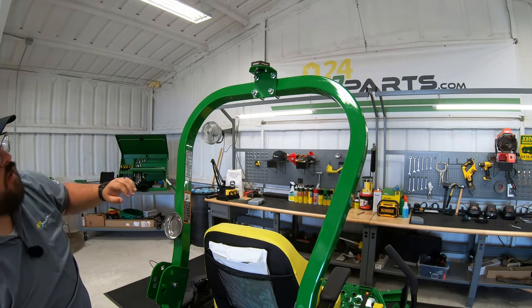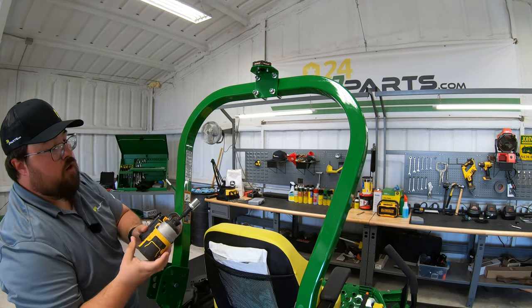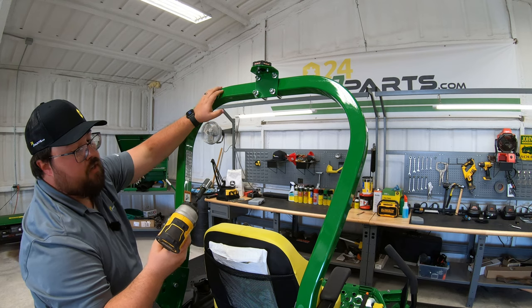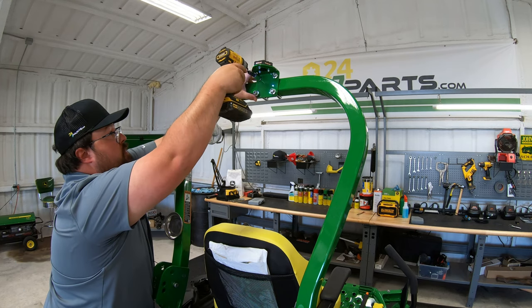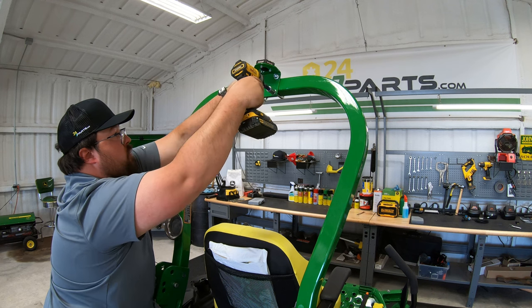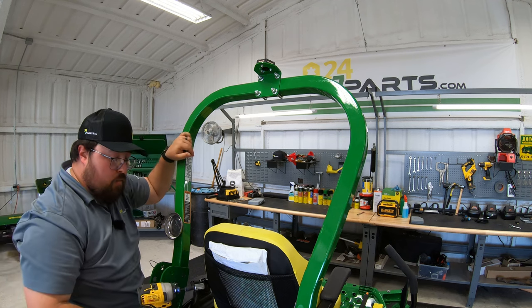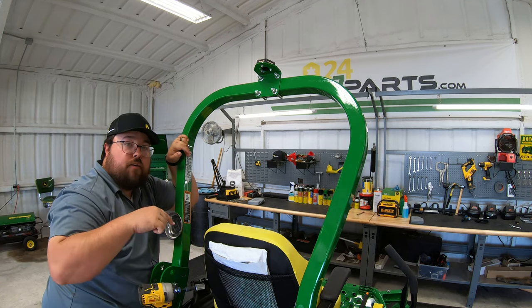Now once you have that on, what you want to do is just go ahead and center this up, get it where you'd like it, and then here's where our 15 millimeter socket is going to come into play. We just want to make sure that everything is snugged up there, and now we are ready to jump into the wiring harness.